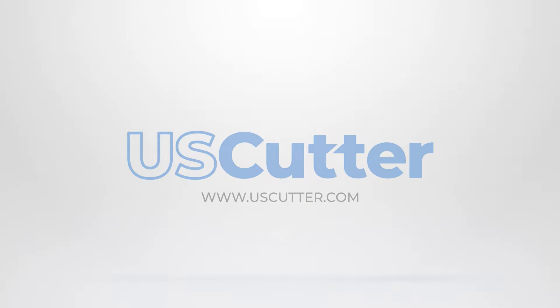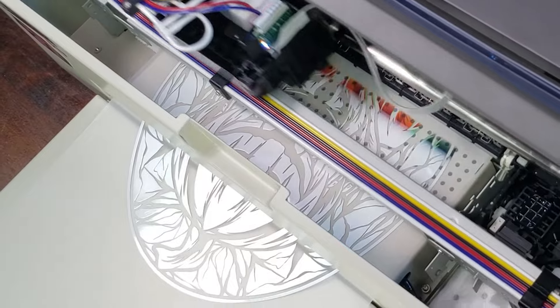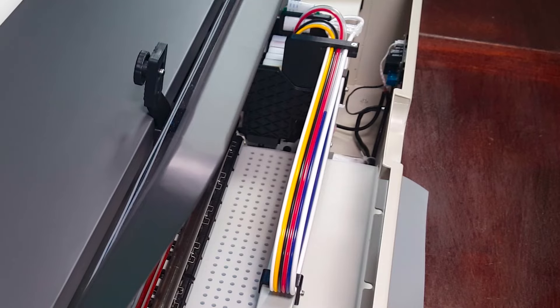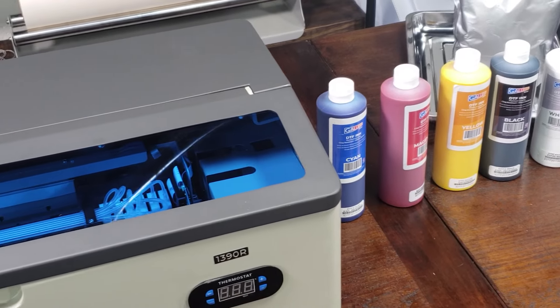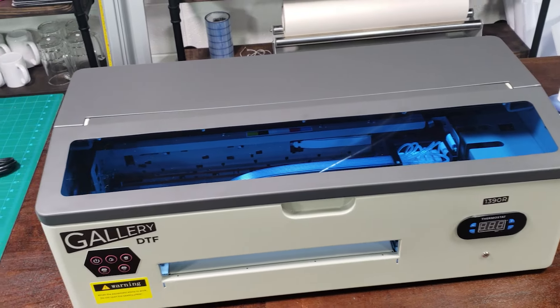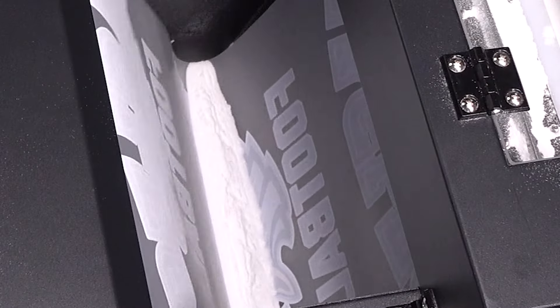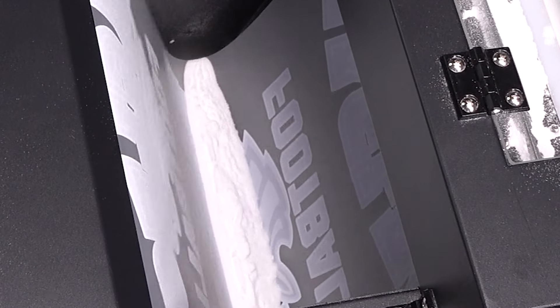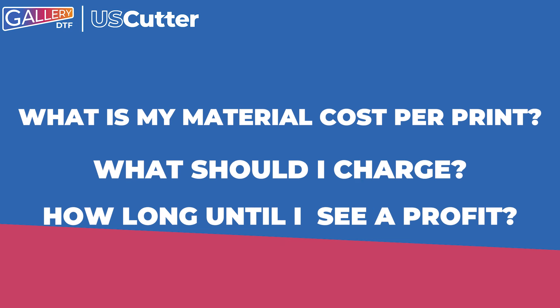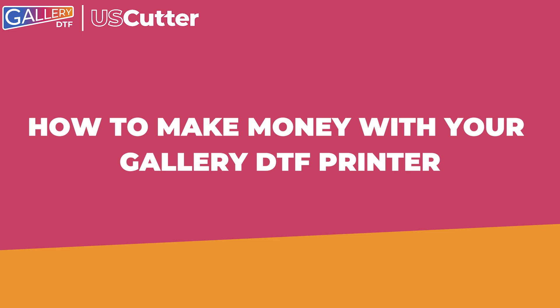Hello and welcome to another U.S. Cutter video. The Gallery 1390R printer is a very easy-to-use printer with a no-mess auto-priming button and includes everything that you need to start printing right out of the gate, making it a great option for people just wanting to get into the printable transfer industry. Because of this, our sales team is often asked about the business side of DTF printing — things like materials cost per print, how much to charge, and how long to expect before seeing profit. In today's video, we're going to answer some of these questions and offer suggestions on how you can make money with your Gallery DTF printer.